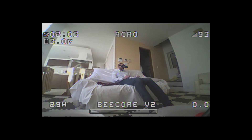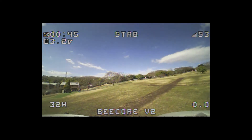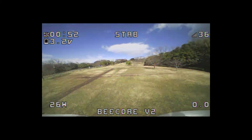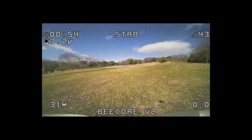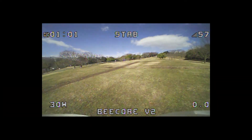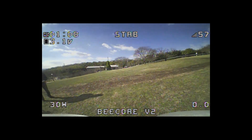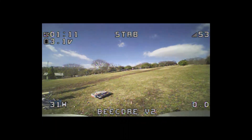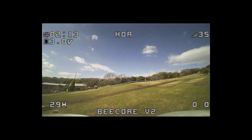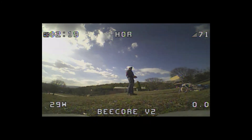It flies decently even with default settings. Outside, unfortunately it's a very windy day and this Tiny Whoop is so light I'm really struggling to keep it in sight — it's flying away on its own. The battery I'm using isn't high voltage so it doesn't give enough power to the motors. This quad is probably best used indoors or at least not on a windy day like today.